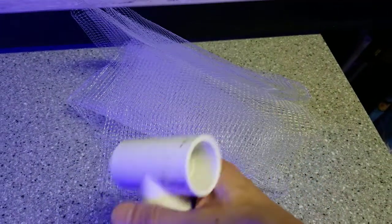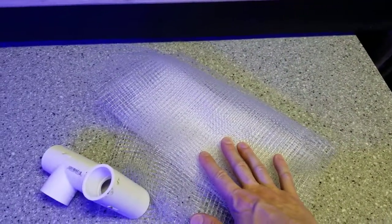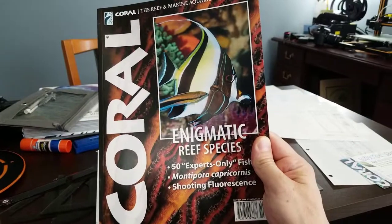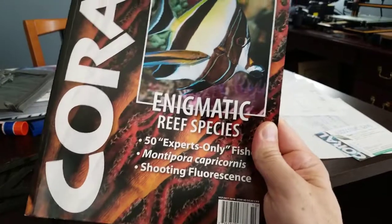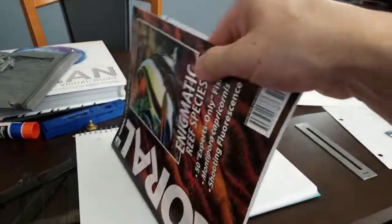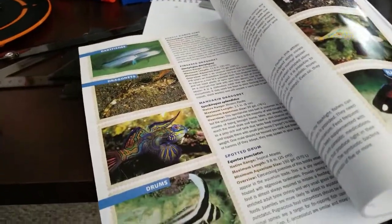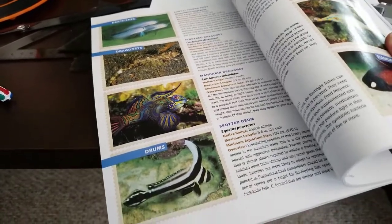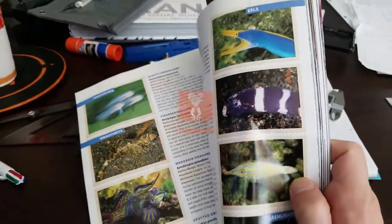Look what I have here — the brand new Coral Magazine just came yesterday. I haven't even had a chance to open it yet but I'm excited to see what they think are 50 expert-only fish. I'll give you guys a quick sneak peek — look at that Mandarin! How many people have been able to successfully keep a Mandarin? Lots of cool stuff.